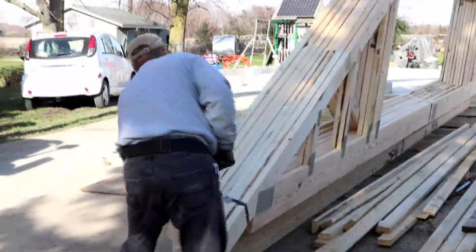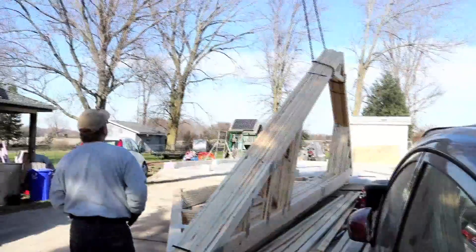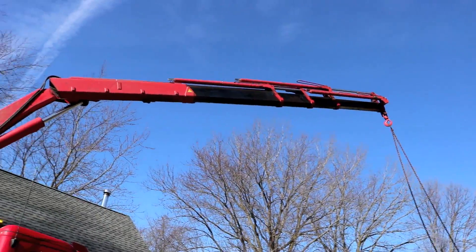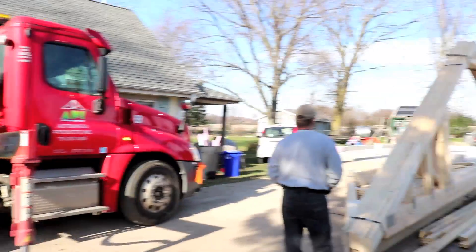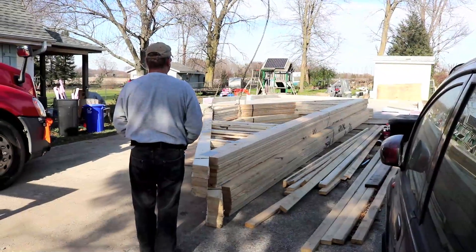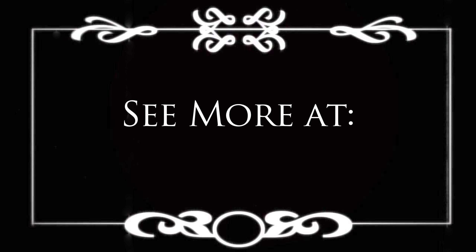I'm always impressed with equipment operators and what a great job they do moving their trucks and operating cranes. So that's about it — I got the trusses dropped off at my house and I'll keep you updated as we continue on the solar garage project. As always, check out more at my webpage, 300mpg.org. See you next time.